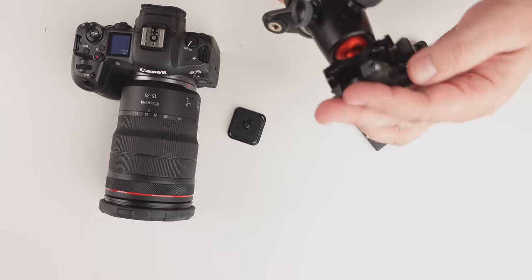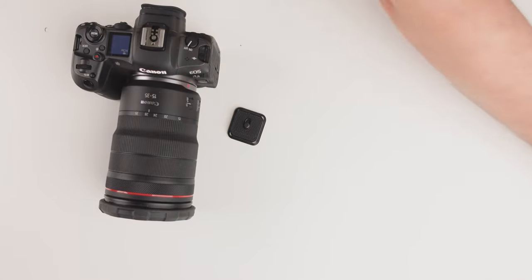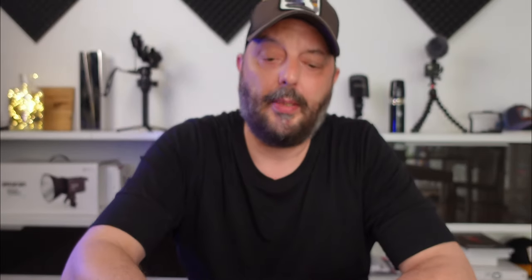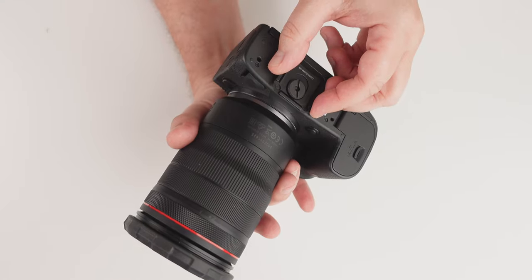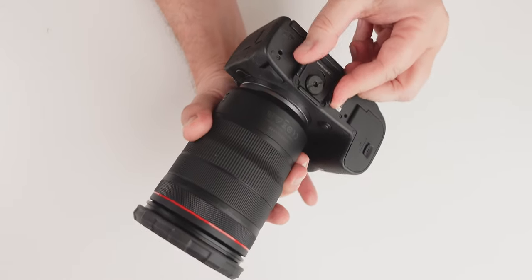Here comes the game changer - this quick release plate is so awesome. I wish I knew about it before. After using so many different quick release plates and never being happy, this one is outstanding. The link is in the description from the PGI Tech homepage. What's so special about it is you can screw it on just by hand, it's stable, and you never have to worry that the camera will fall off the tripod.